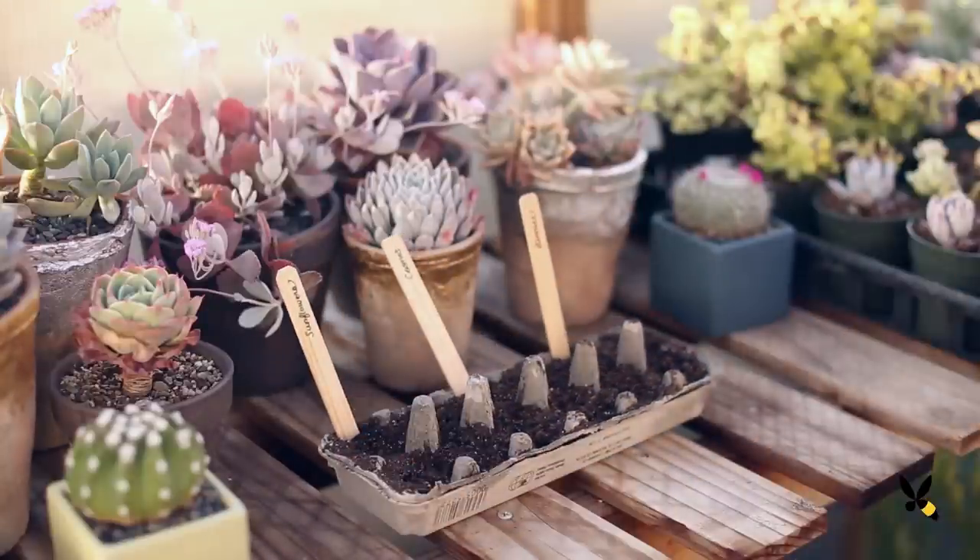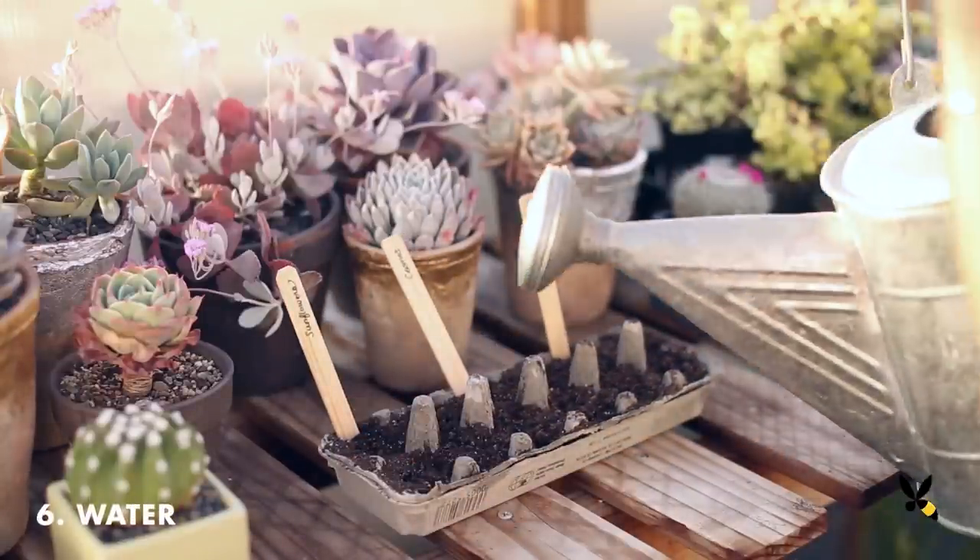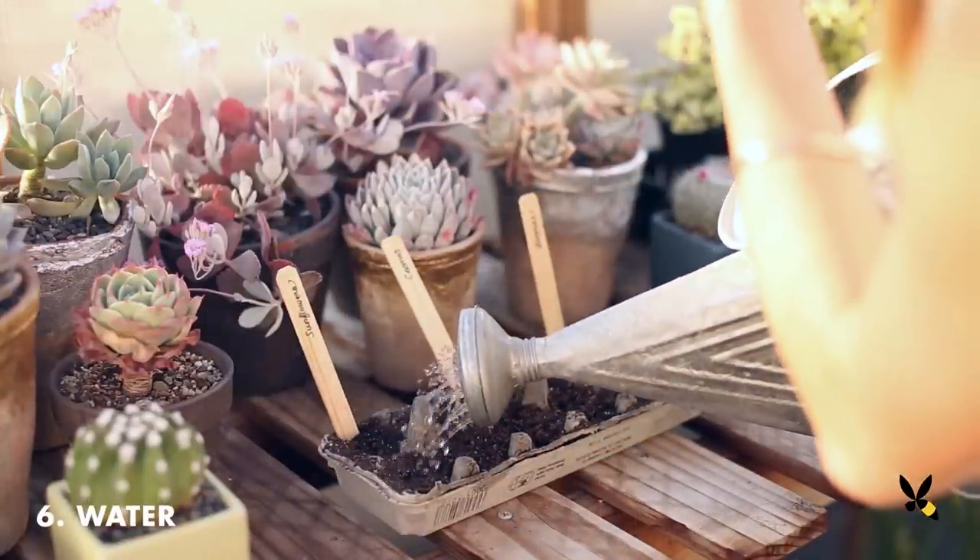Finally, water the seeds well and put your egg cartons in a sunny location, like on your windowsill.